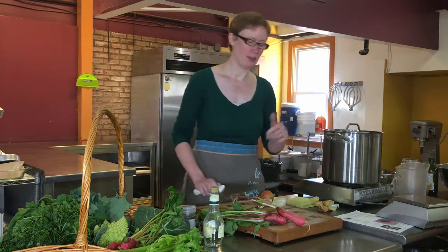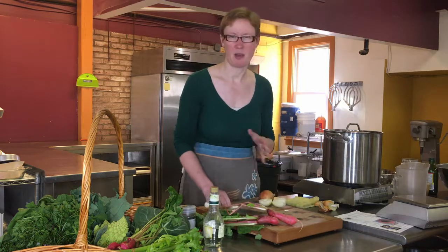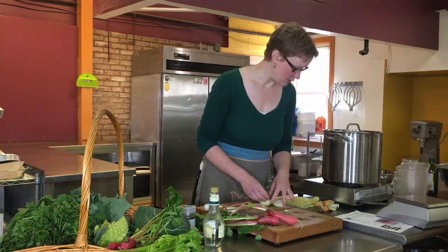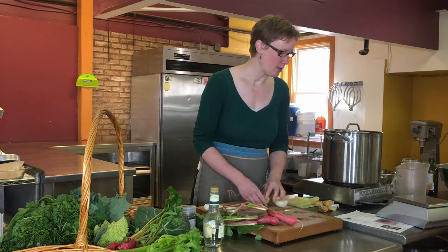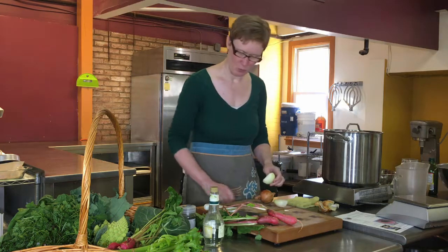I'm going to put the link to the recipe in the box below. I'm going to modify it a little bit as we go. The first step is using a mandolin or a sharp knife — cut the onions into one-eighth inch thick half moons.